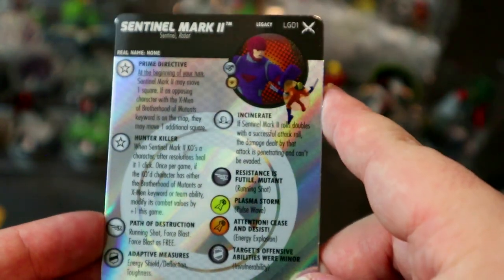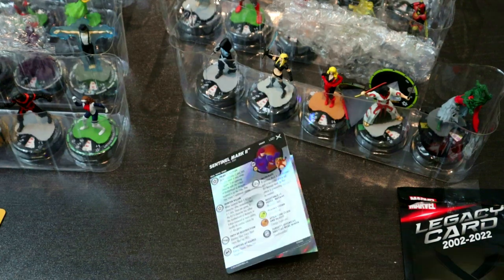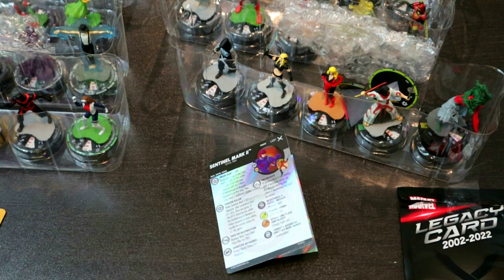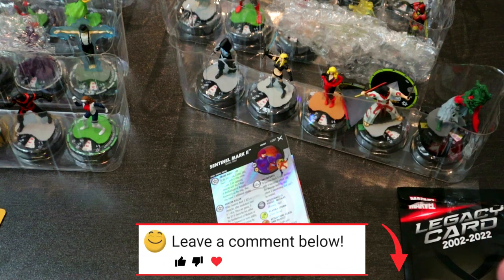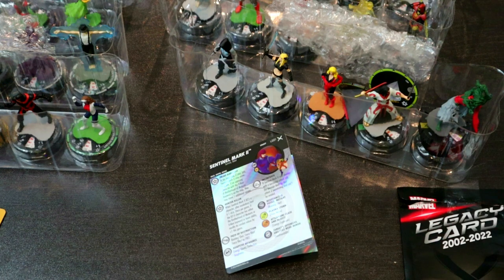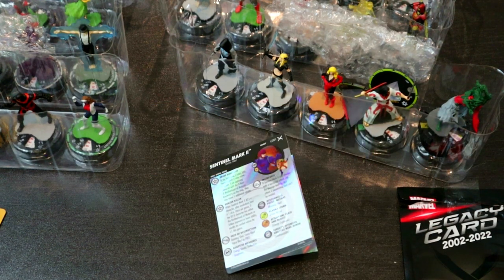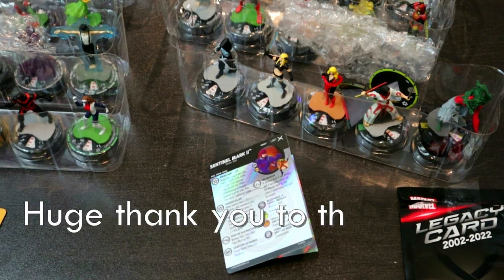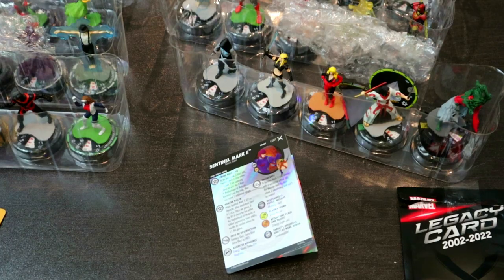Can move through blocking terrain and sidestep every turn — very cool. Saving the miniatures game and play-at-home kit for a separate video. Hope you enjoyed — smash the like button, let me know your favorite pulls in the comments, subscribe so you don't miss future videos, and check the description for our Patreon. This has been HeroClix Headquarters signing off!